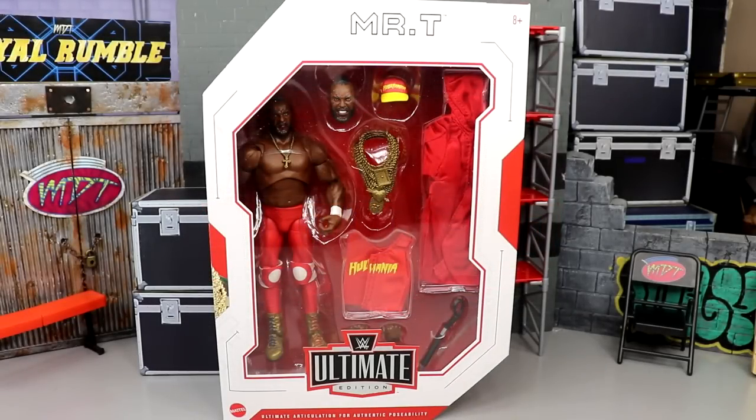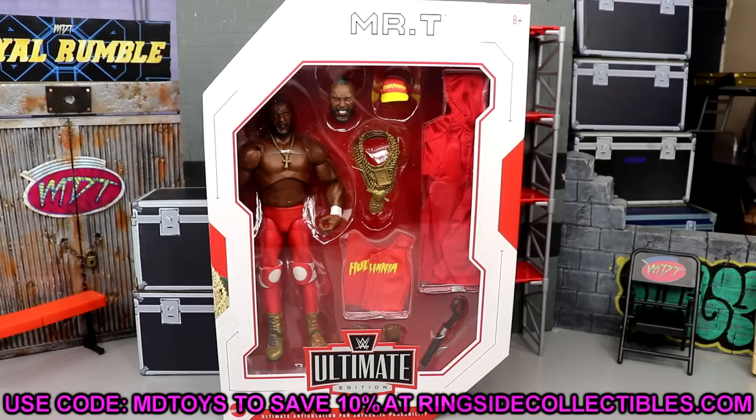Welcome back to another MD Toys video. Today we're back with another Ultimate Edition review from Mattel — it's the brand new WWE Ultimate Edition Mr. T figure. If you'd like to grab this figure, you can do so over at Ringside Collectibles, wrestlingfigures.com. Use promo code MD Toys to save yourself 10%. It's currently available for pre-order if you missed the pre-order window.